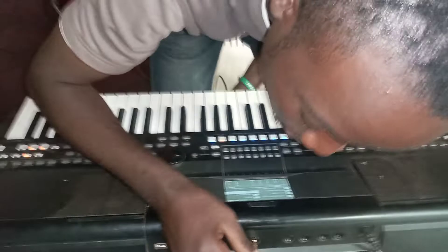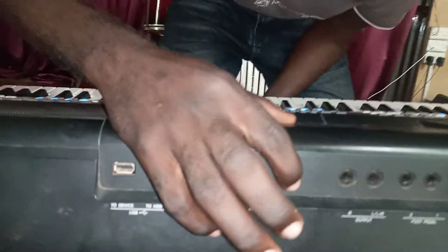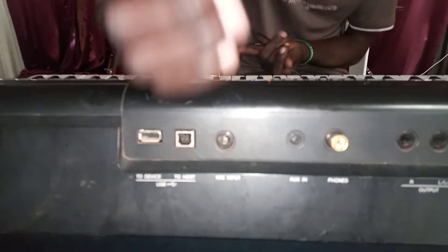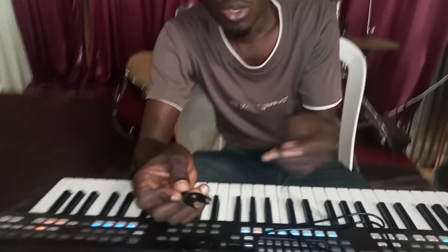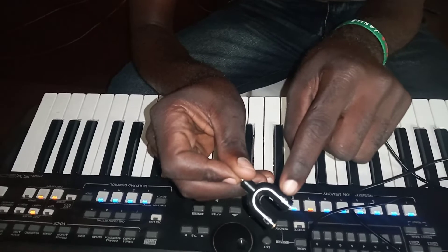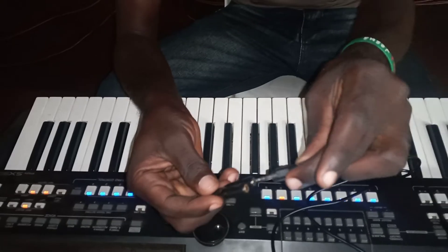Come and show them — where it says 'phones,' you put it there. After inserting it, you bring this auxiliary pin and put it inside there. Then come here — you can see the microphone port — and put this part there.